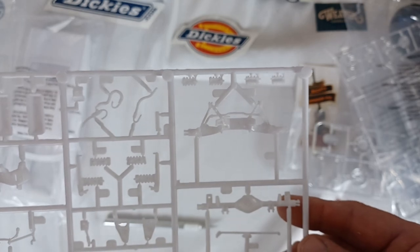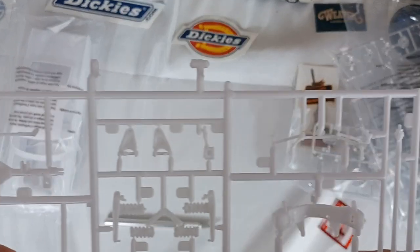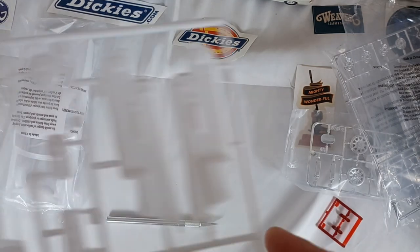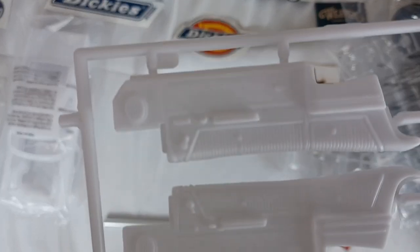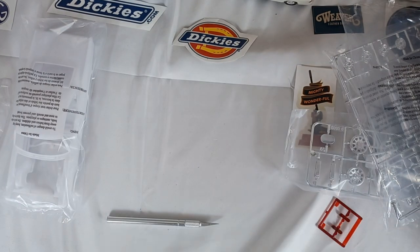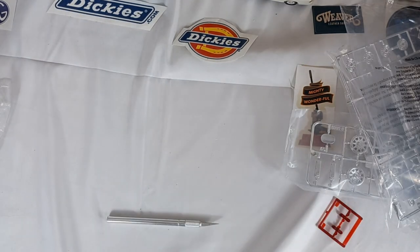I don't know if that probably helps any, but door panels and other things. Interior tub. And last but not least, we're going to open this up.